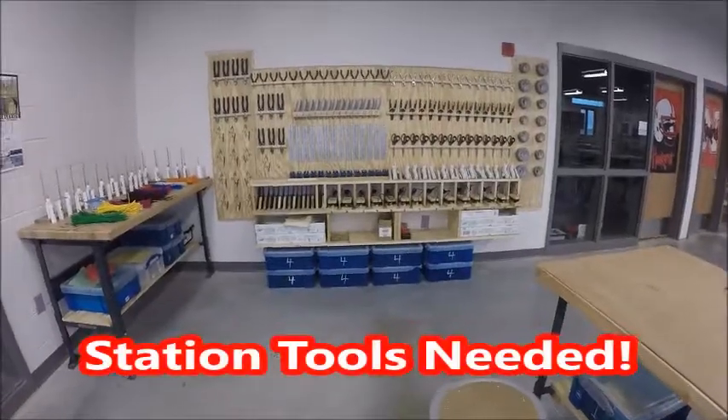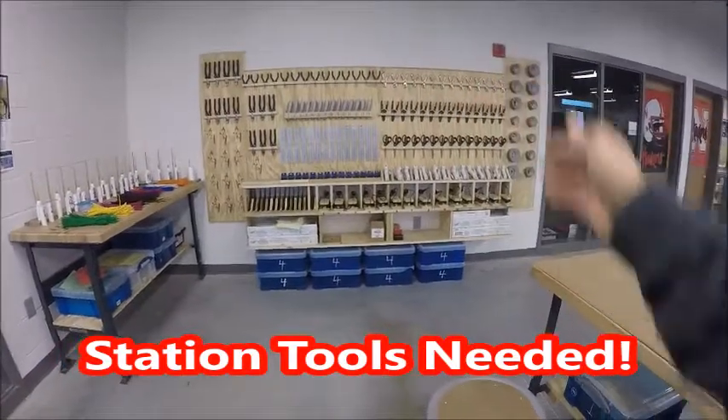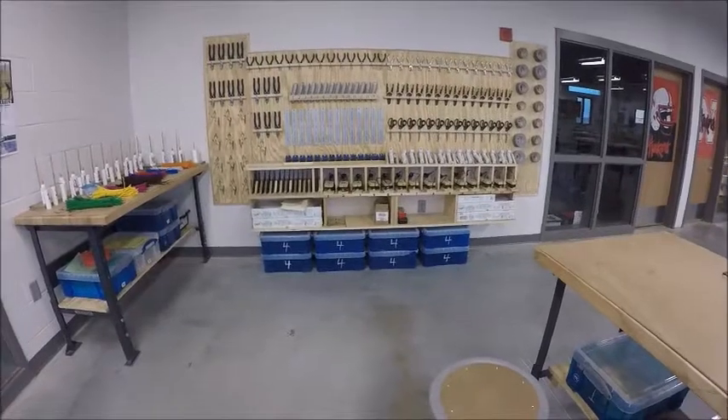When you come back to the tool wall, you'll notice that each tool is numbered for your station. Your station has a number and you're going to grab the tools that belong to your station number.